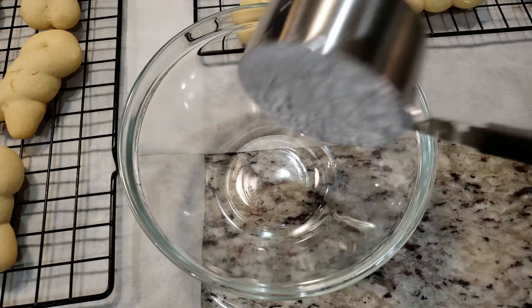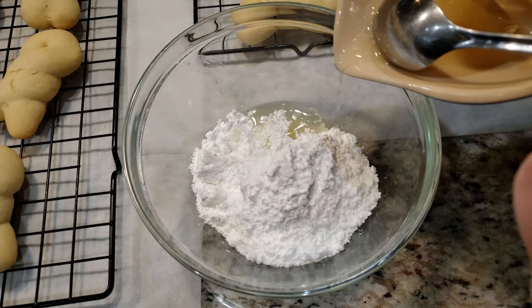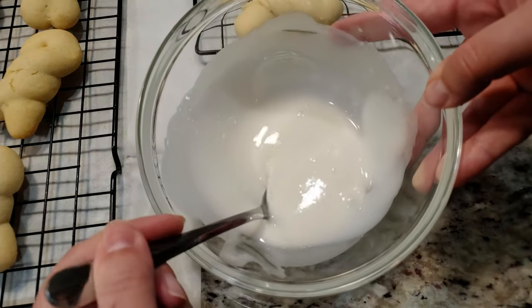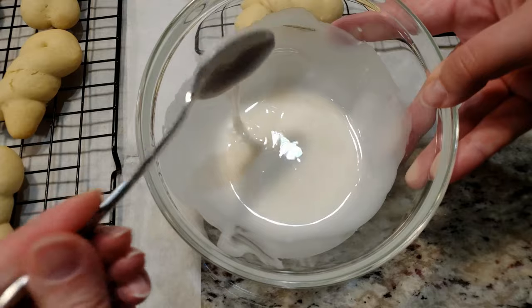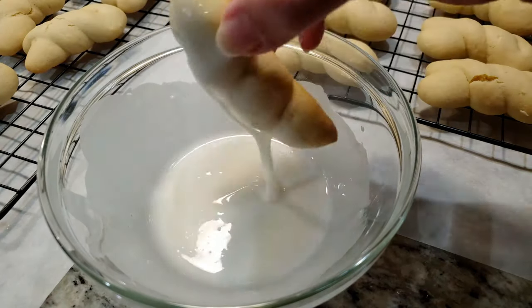To a bowl we need one cup of powdered sugar and however much lemon juice needed to make your icing look something like this. The recipe doesn't specify how much you need other than the juice of one lemon. I added in a little at a time until I got this runny consistency. Then grab a cookie and start dipping.